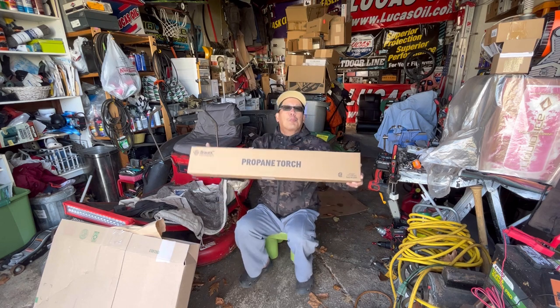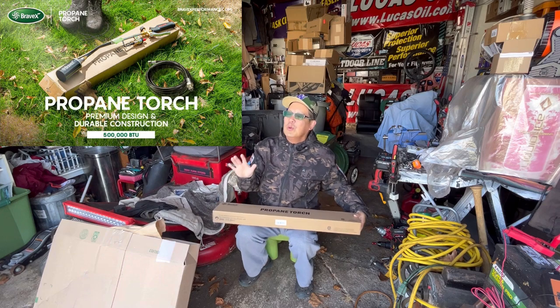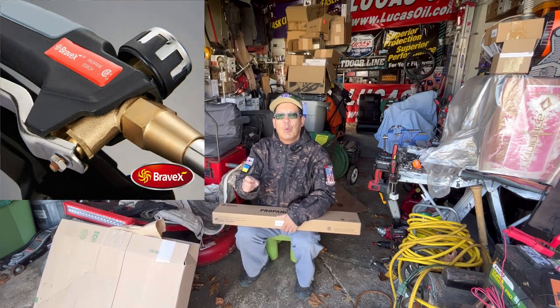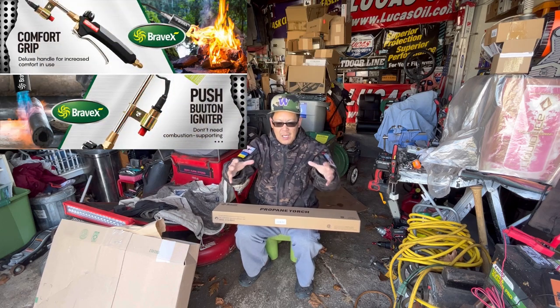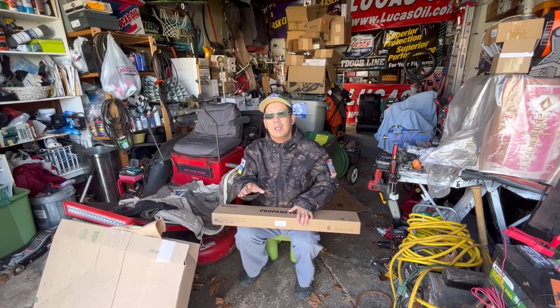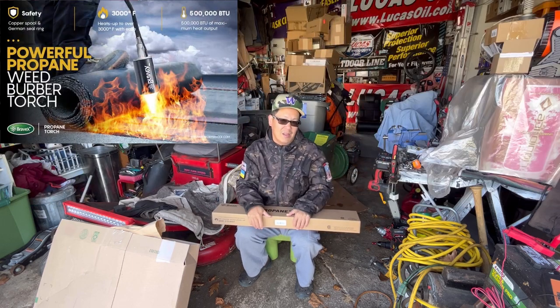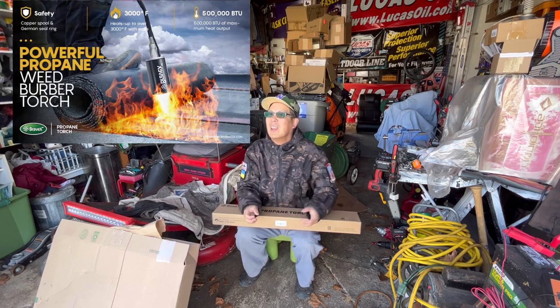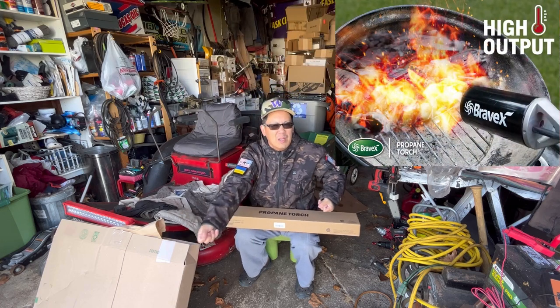Anyway, I got a new propane torch! I had a few of these before in the past, but they're always the ones where you have to hook onto the big propane tank. I'm hoping that this may have the option of doing the big propane tank and the little propane tank, because the big propane tank is always really heavy — about 15 pounds — and you've got to carry it with you while you're doing it.